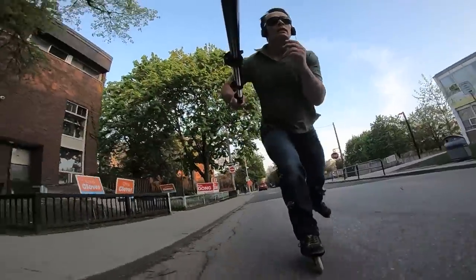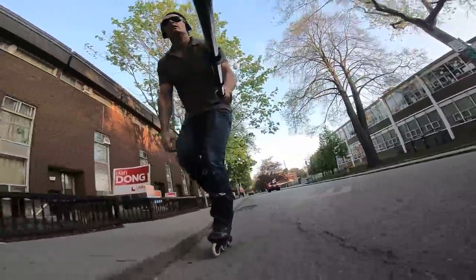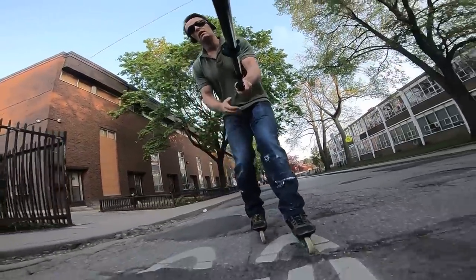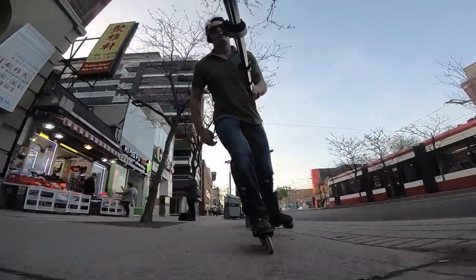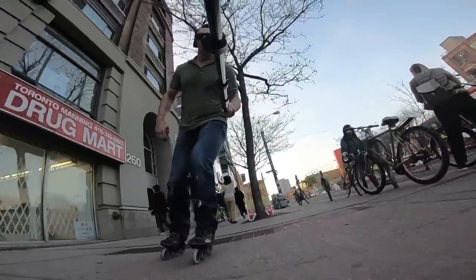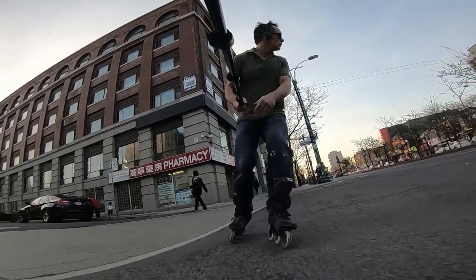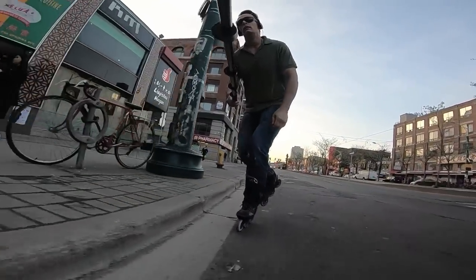As far as all-surfaces city skating, this is my magic combination: the CAT Leopard bearings with the 100 millimeter wheels on the Chronos Rain with the Trinity frame. It's a very chunky frame and the wheels aren't so big that they have a detrimental effect on my stability.